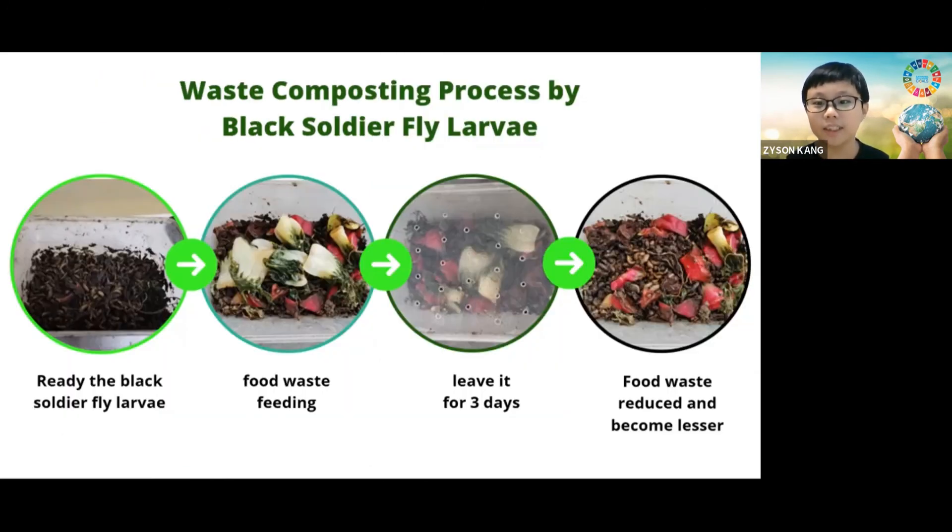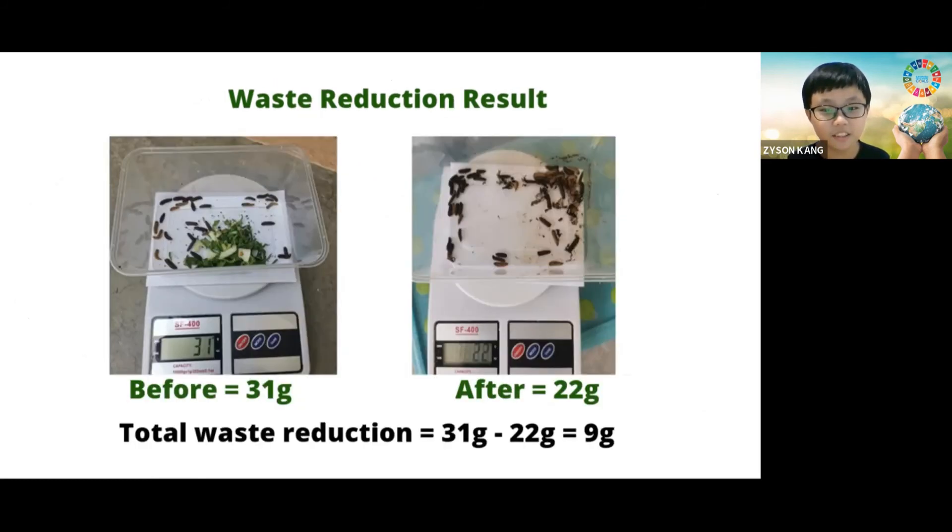Here's the waste composting process by black soldier fly larvae raised in my farm. I have done an experiment. First, we get ready black soldier fly larvae and fed them with food waste. I left it for three days and I noticed that the food waste has been reduced and turned into compost. For composting, the food waste was 31 grams. After three days, it became 22 grams. It means black soldier fly larvae composted and reduced the waste by a total of 9 grams.